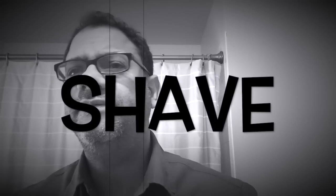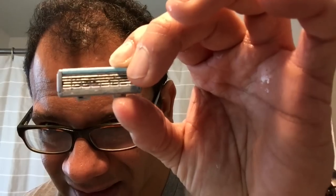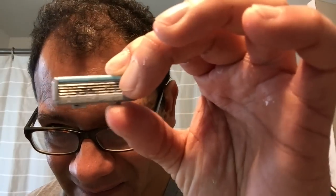Alright guys, this is probably about five days stubble, five days growth — look at that. There is more hair in this razor than there is on the top of my head.